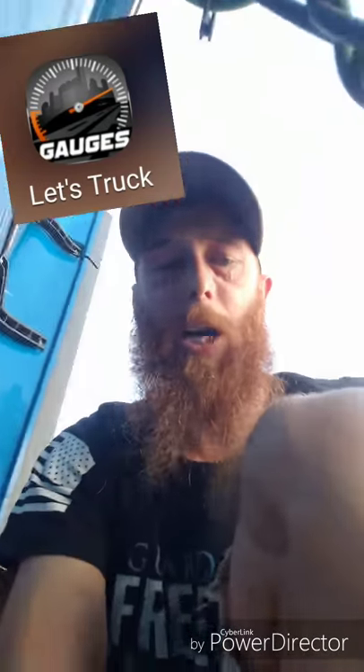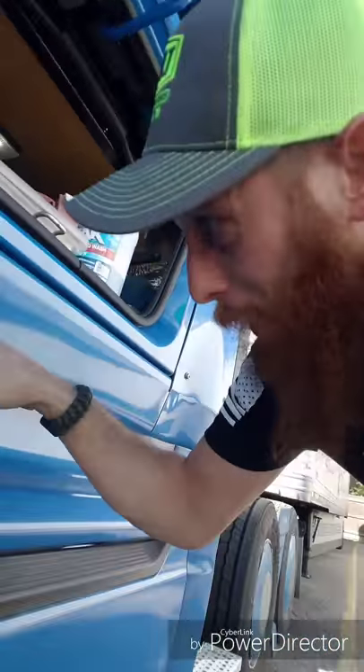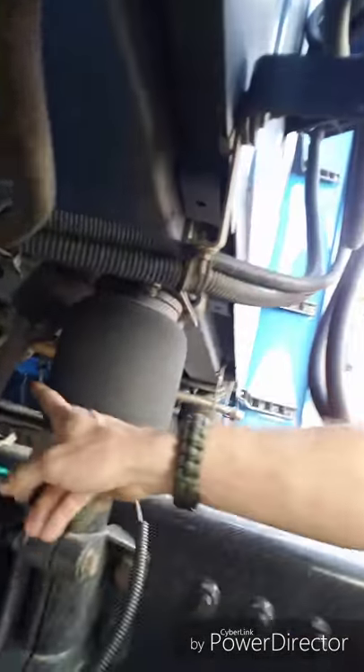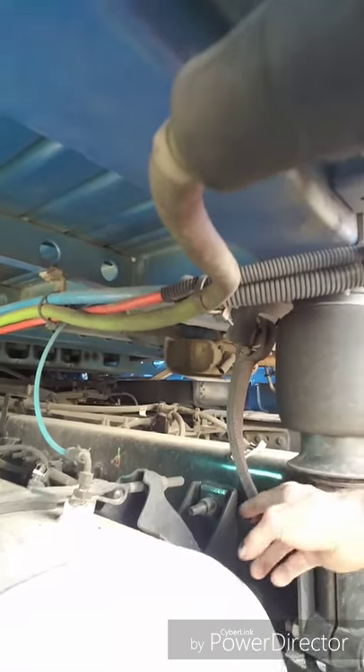The only way to get a true accurate MPG is by calculating the fuel-to-mile ratio - actually keeping track of how much fuel you use. Alright, I feel like I've completed this. She looks good to me - went from everything being too low to now, look at that gap! That looks like where it needs to be. My cab looks like it's sitting good, it's a lot higher up. See my strap - I don't have all that slack in it anymore, but I still got enough.